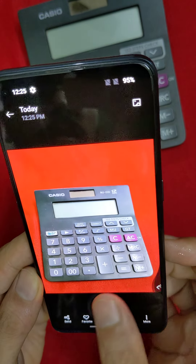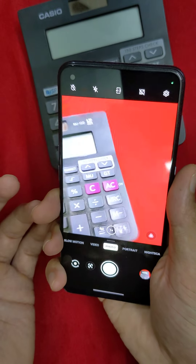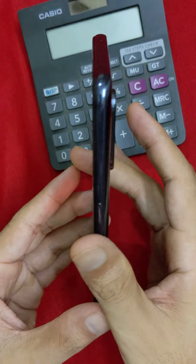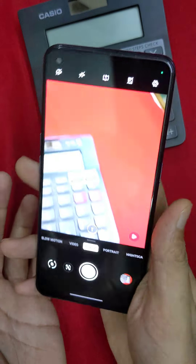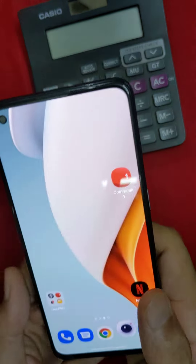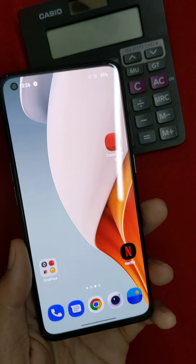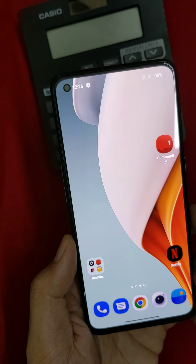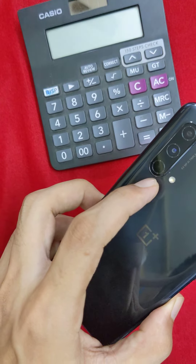It is a sleek model with a comfortable hand feel. It is not too heavy at 170 grams. It has a 4,500 mAh battery with a triple rear camera setup of 64 plus 8 plus 2 megapixels.